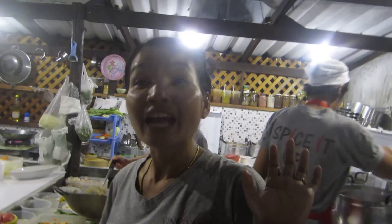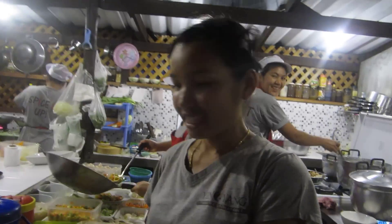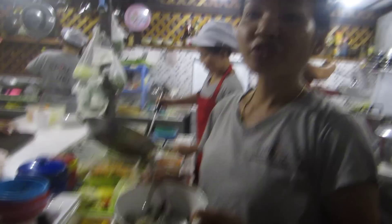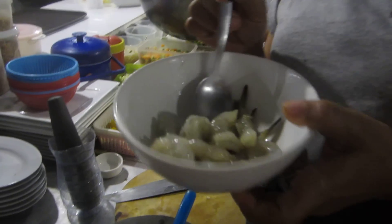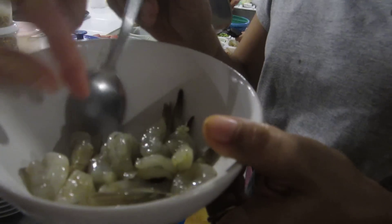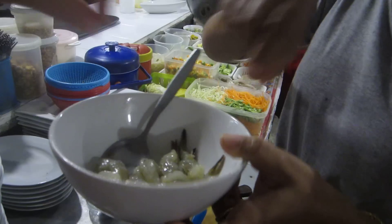We are in Iliang restaurant in Koh Tao. This is like a ceviche — it's like a raw prawn dish. So what ingredients do you need? Raw prawns. You get them, you devein them.